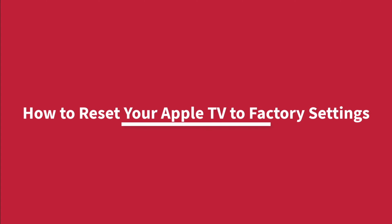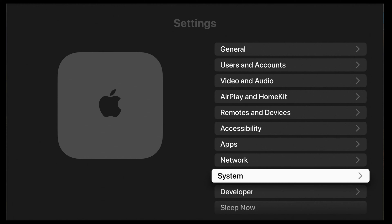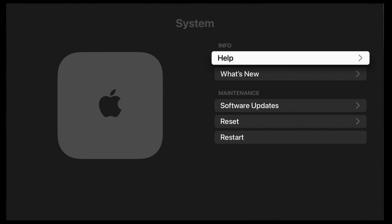How to Reset Your Apple TV to Factory Settings. On your Apple TV, go to Settings, then select System, and click on Reset.